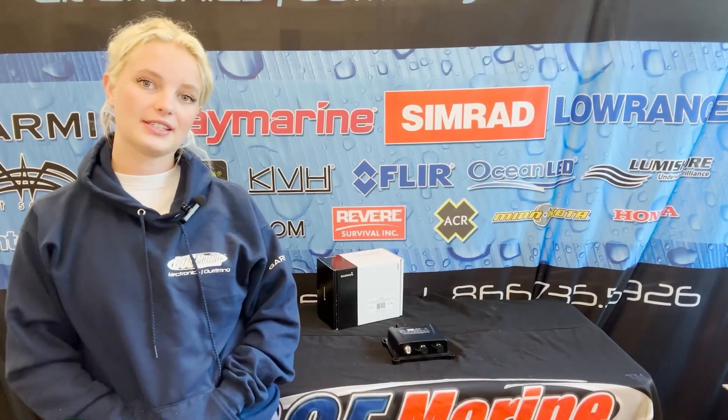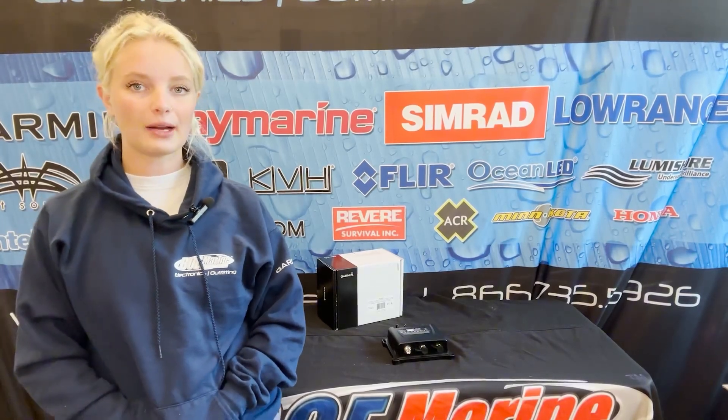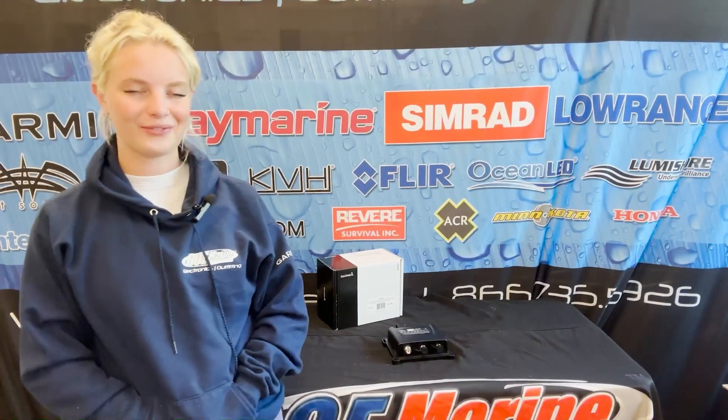Welcome back, it's Mette from VOE and today we're looking at the Garmin AIS Black Box Transceiver. If you want to find out more about this product, make sure to stick around for the video.